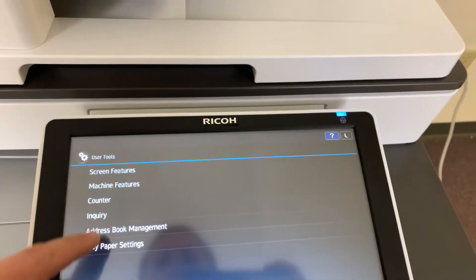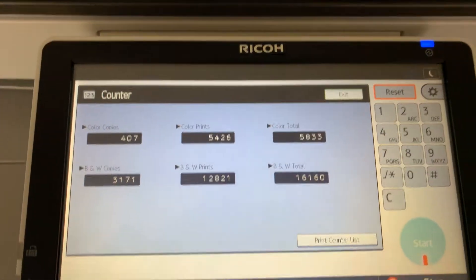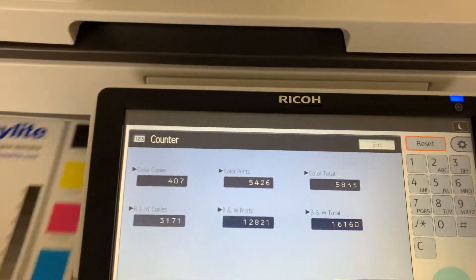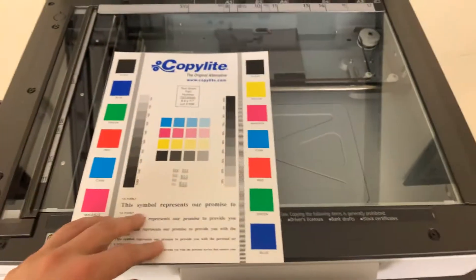The meter on this machine — we'll go ahead and pull it up here. It reads only 5,000 total color copies and 16,000 total black and white. As you can see on our counter, a very low meter on this machine.